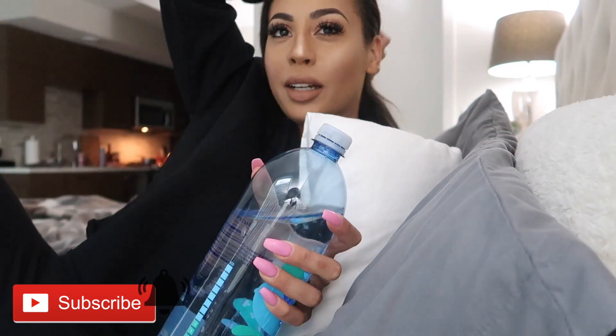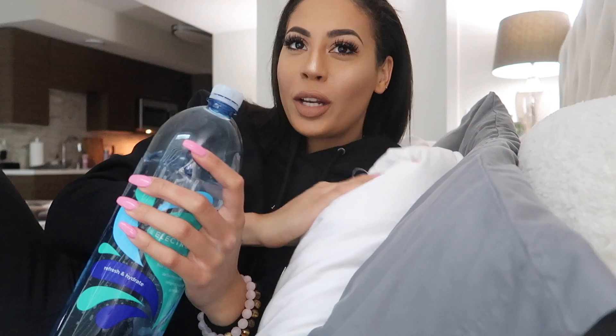Hydration is the answer to everything in life, guys. Welcome back to the vlogs. First of all, I want to do some meal prep today — it's raining outside, so thank god I went to the market and got all my ingredients.